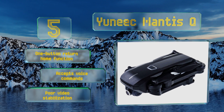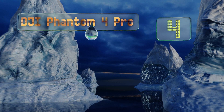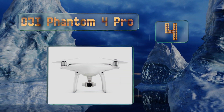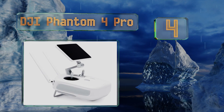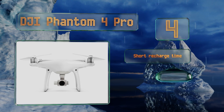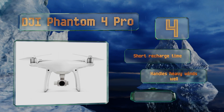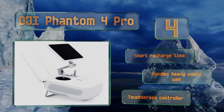At number four, the DJI Phantom 4 Pro can shoot 4K video at up to 60 frames per second, whereas many other 4K capable models only shoot at 30 frames per second. It features a combination titanium and magnesium alloy construction that makes it lightweight yet extremely durable. It boasts a short recharge time and a touchscreen controller, and it handles heavy winds well too.